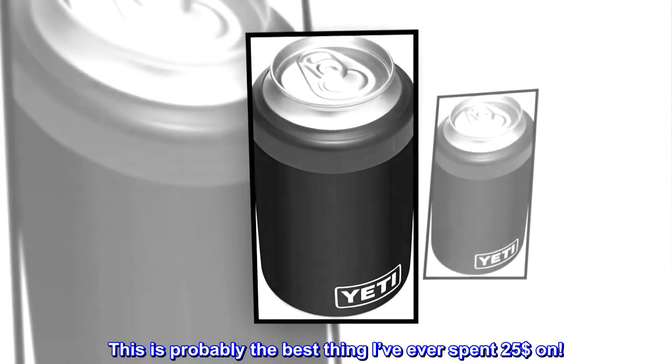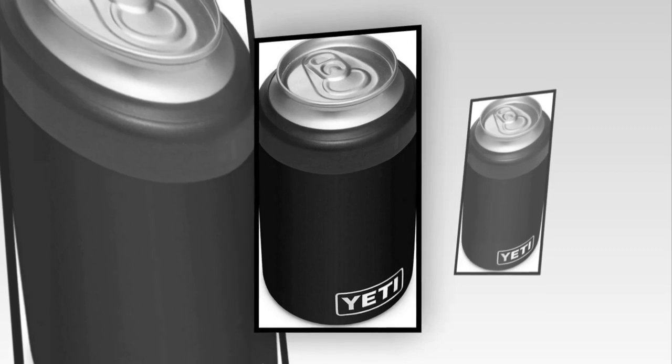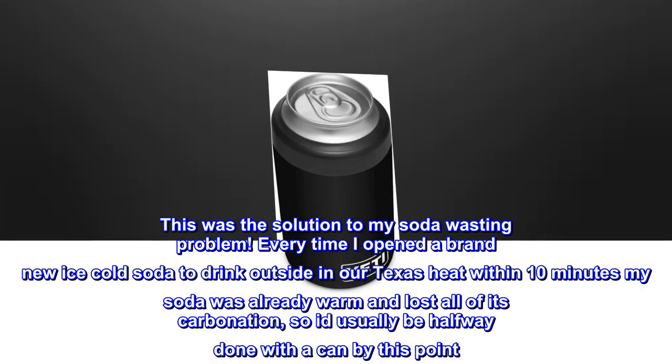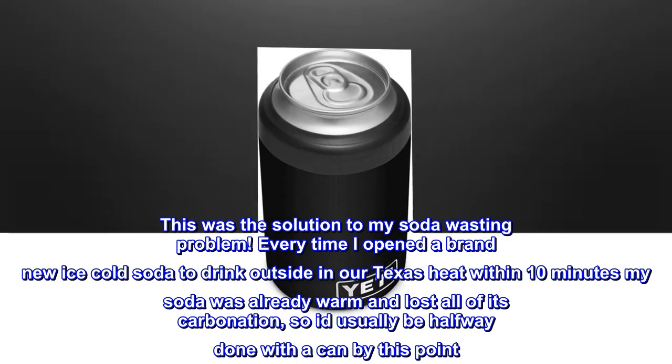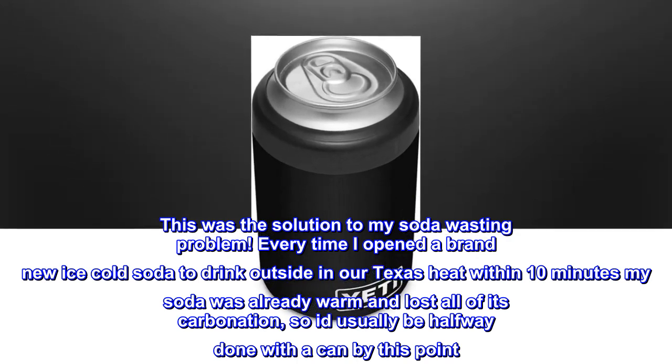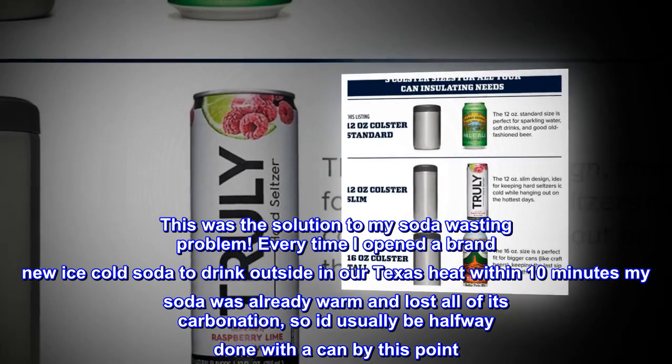This is probably the best thing I've ever spent $25 on. This was the solution to my soda wasting problem. Every time I opened a brand-new ice-cold soda to drink outside in our Texas heat, within 10 minutes my soda was already warm and had lost all of its carbonation.